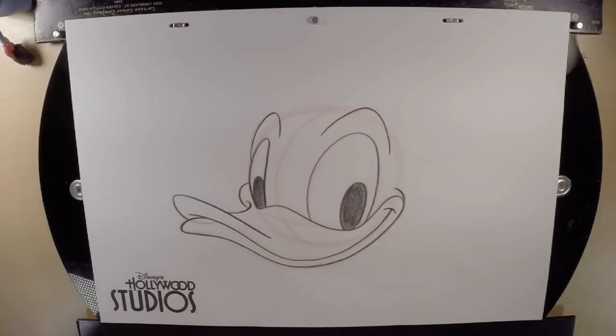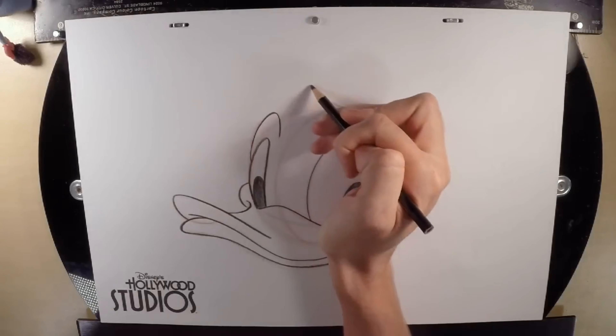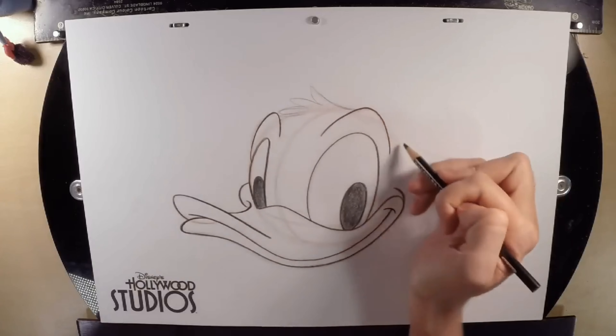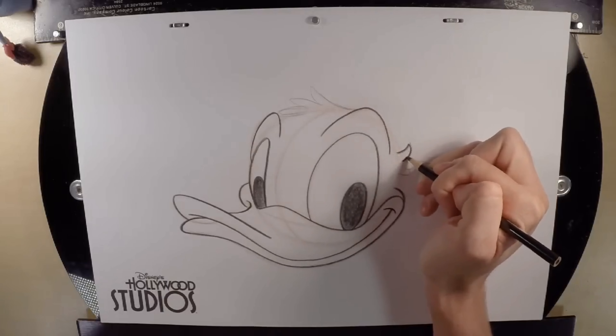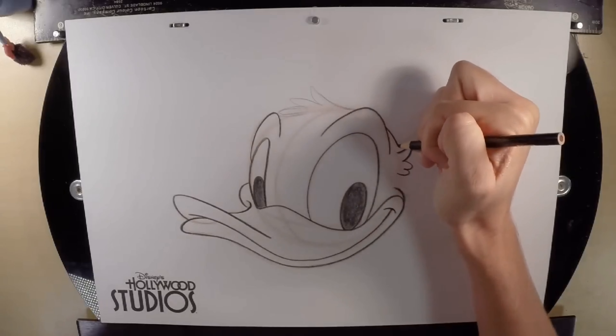Up on top of his head, he's got his feathers. Just run up there and scribble some feathers — literally scribbling. You can give him a little feather cowlick on the back of his head, then darken those lines and finish up the tops and sides of his head.